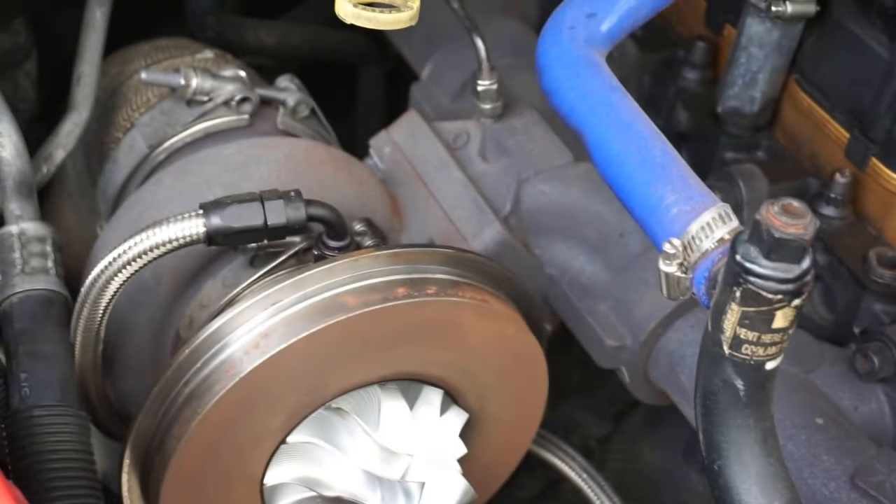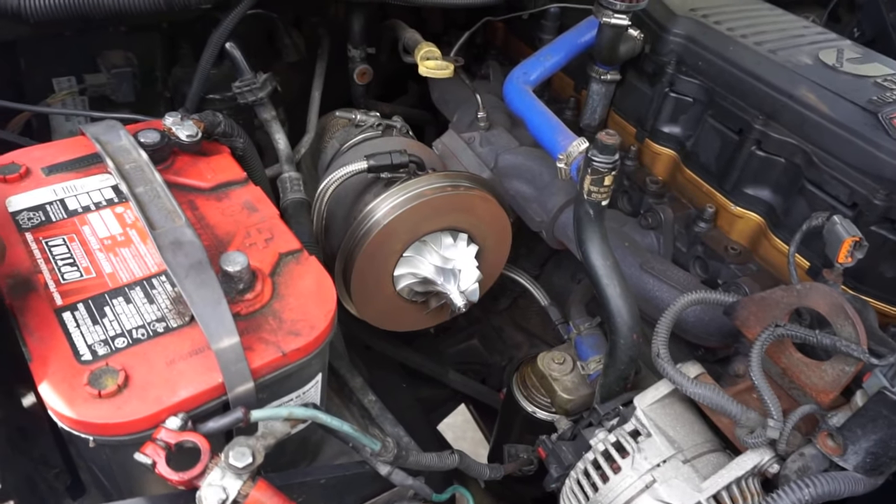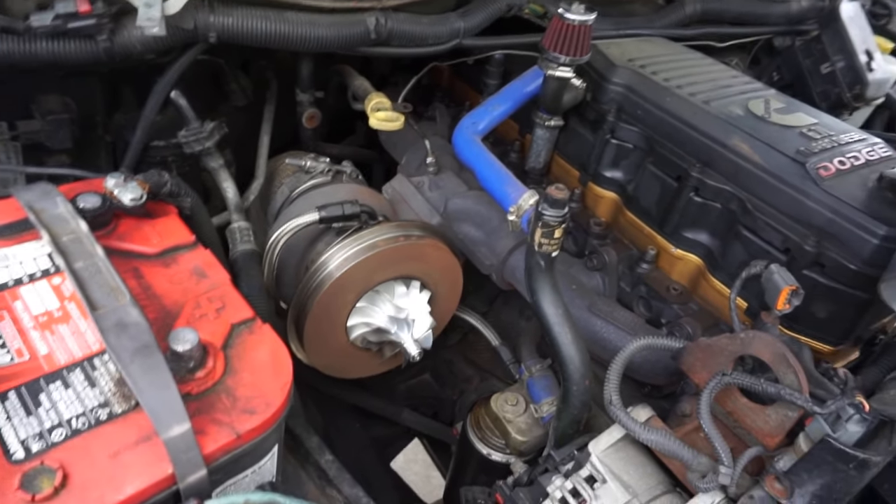It's a lot easier to get on there when you take the actual turbine housing off and all that stuff, so it'll just be the exhaust housing. You guys can see in a sec what I'm talking about.